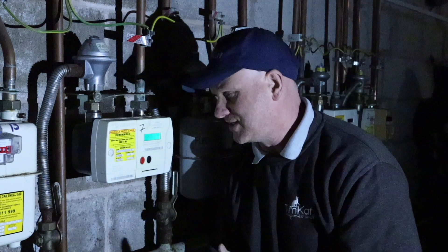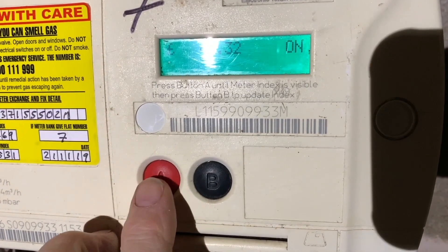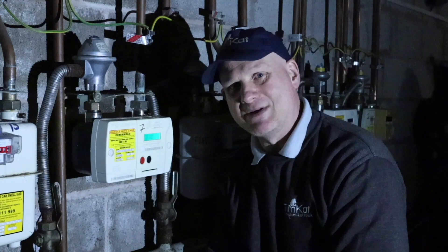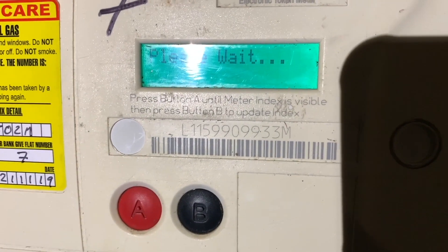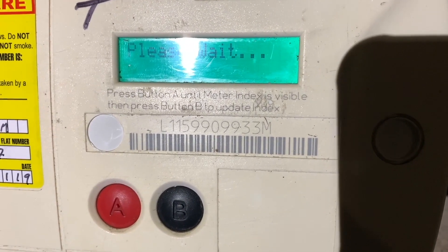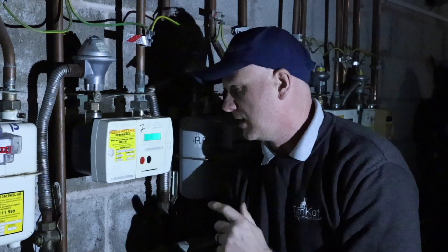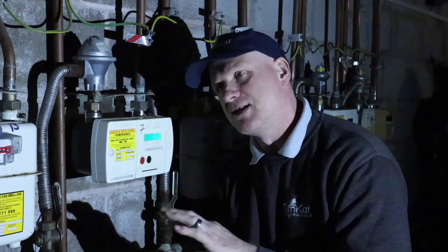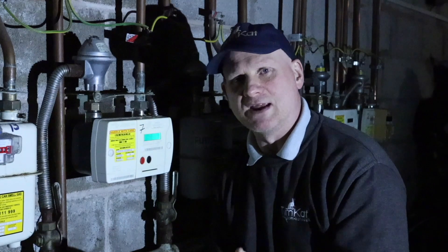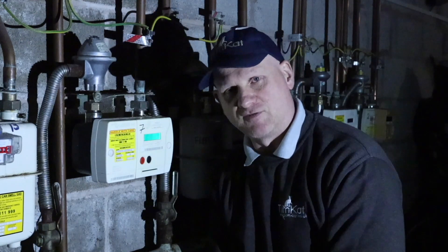It will then come up with how much credit is on the meter — for example, £41.33 on this meter. Press the red button again until it comes up with the meter index. Once you've got the meter index, press the black button and start the stopwatch — it will say 'please wait' and update the index. It's now come up with a reading of 0.447 metres cubed. Do your two minutes, but after 30 seconds the screen will go blank again. At around one minute 50 seconds, press the red button again until you get to the index, and when you're bang on two minutes, press the 'B' button again and it will give you your second reading.